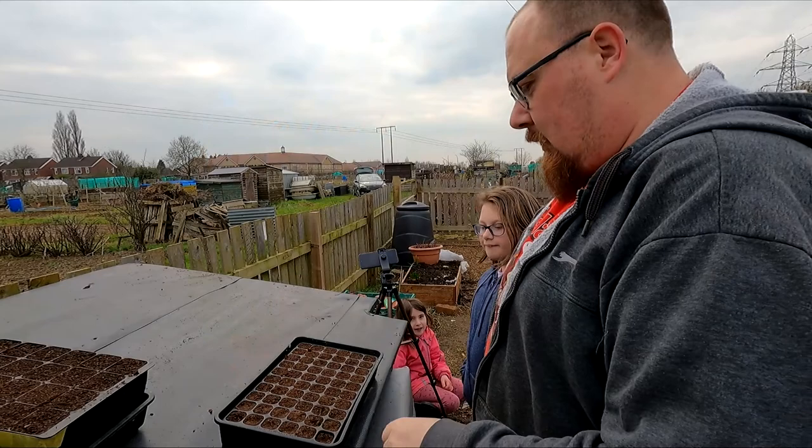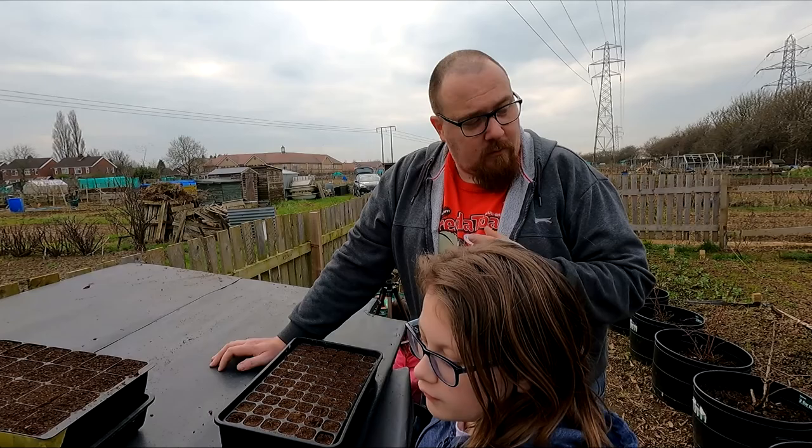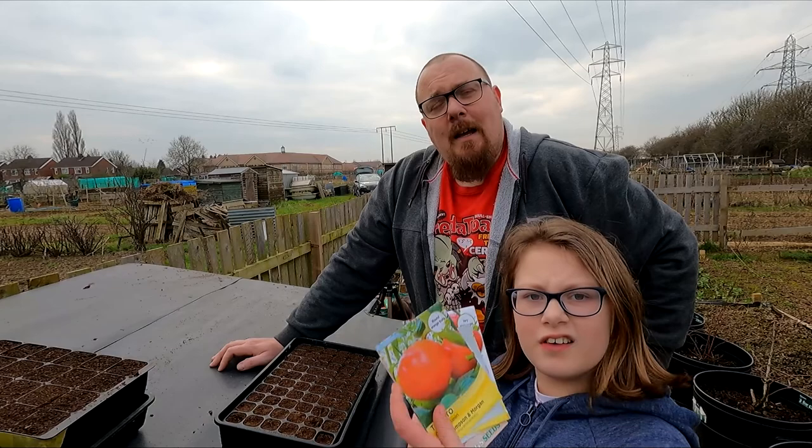Right, you can show them the seeds. Sowings of March - now like I said there are some caveats here. Some of this stuff I'm sowing, like these tomatoes - show them to the camera - I'm not sowing all my tomatoes yet. Do you want to show them different pictures while we're talking?